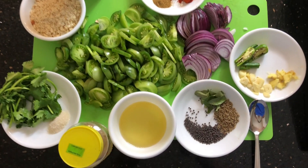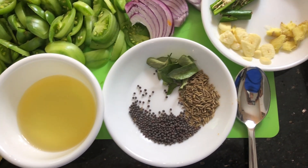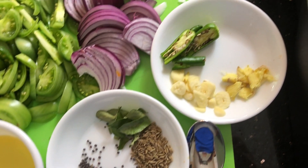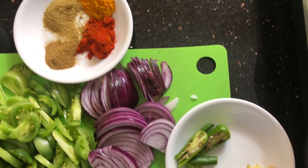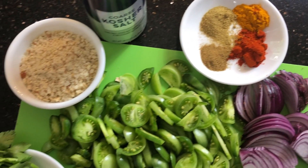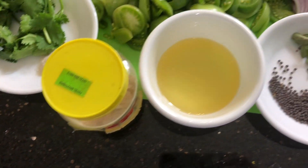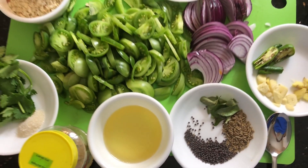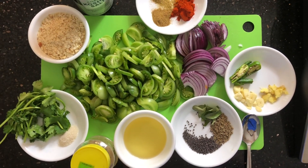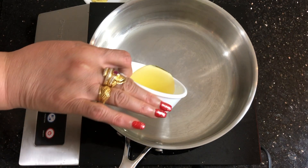Here are the ingredients: mustard seeds, cumin seeds, curry leaves, ginger, garlic, green chilies, thinly sliced onion, turmeric powder, chili powder, coriander powder, cumin powder, crushed peanuts or dhanaya chakut, a little bit of sugar, asafoetida, oil, raw tomatoes, and coriander leaves. Please pause here for the complete list of the ingredients.